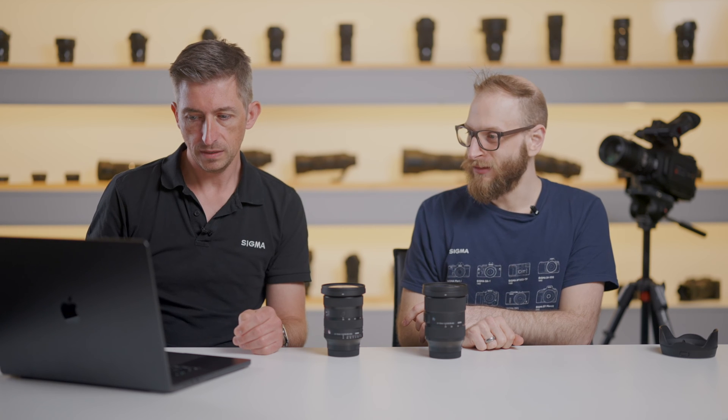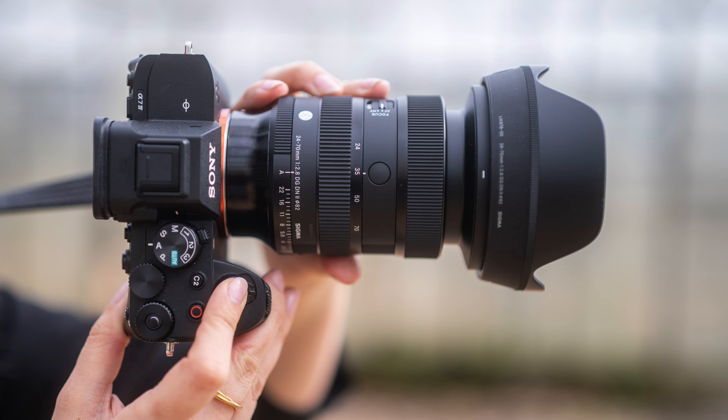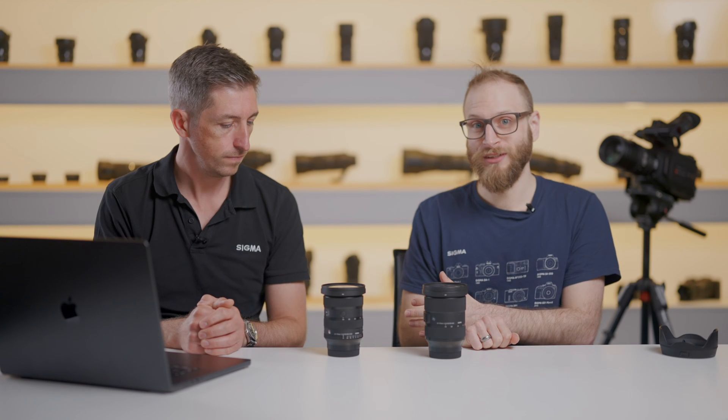We've got a couple of shots of a wedding photographer using the lens on a Sony A7 IV body. As you can see, it's pretty well balanced on that body. It feels good in the hand — not front heavy, just about right. And as we said, it's 10% lighter than the previous model.